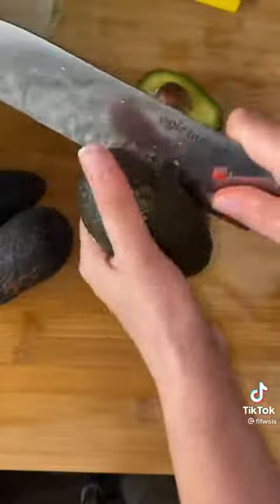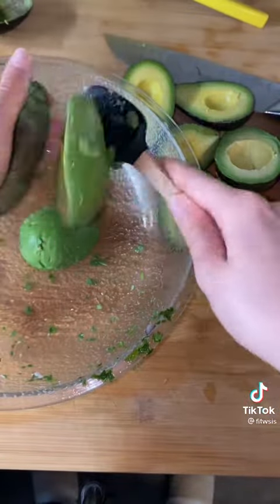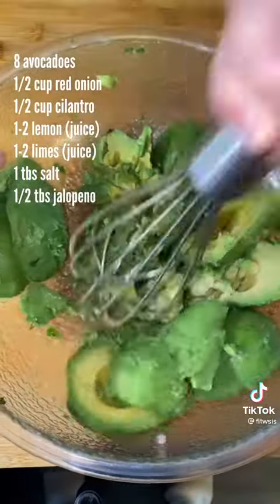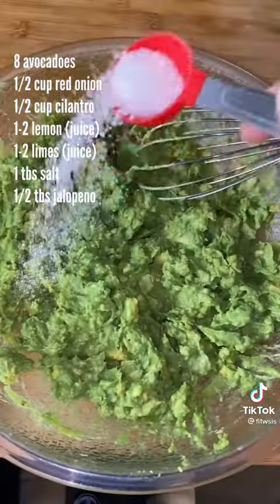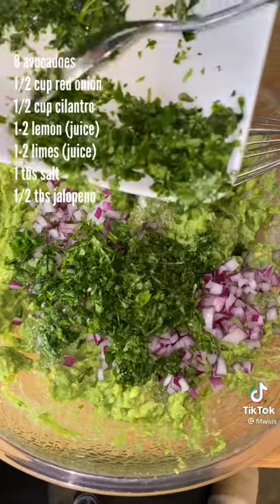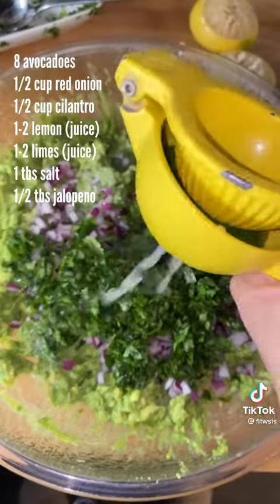Now for the guac — just look at the beautiful color of these avocados. I can usually tell if my avocados are ripe if the stem pit just easily falls off, just like that. And when I tell you this guac is even better than Chipotle's, I am not lying. I usually add more red onion, cilantro, lemon, and lime to the guac than Chipotle does.